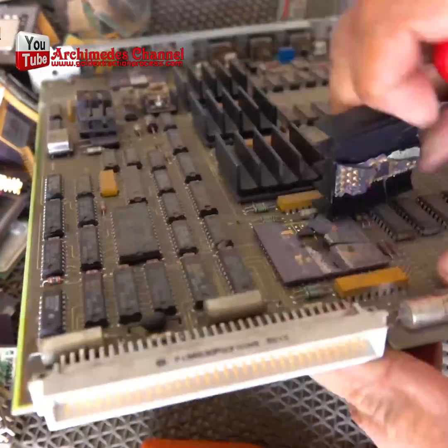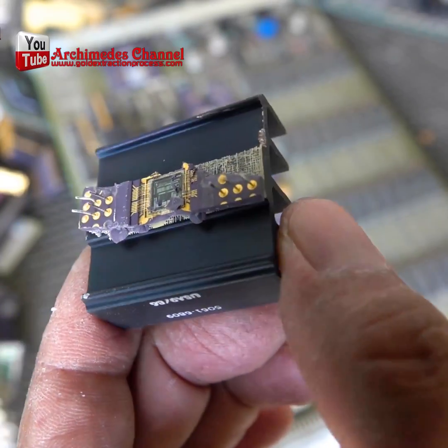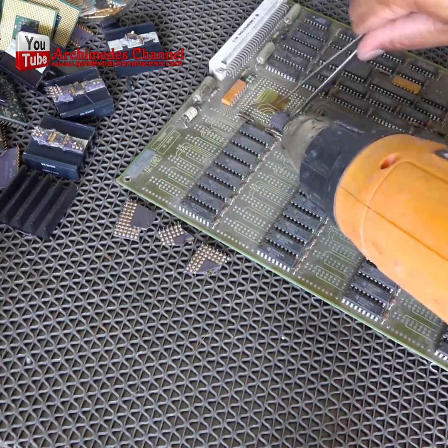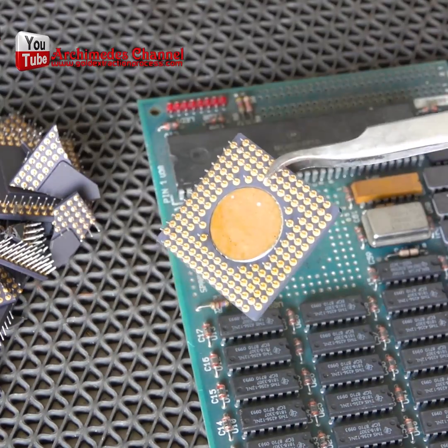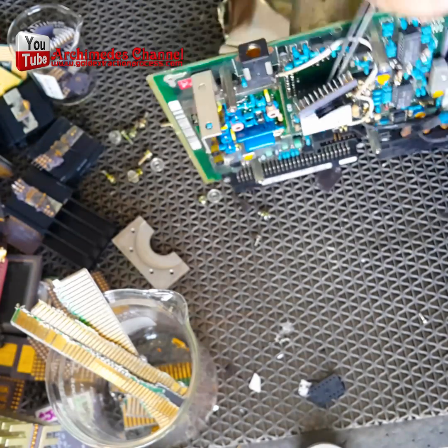You'd be surprised how much gold is actually in a computer, used largely because of its ability to conduct electricity without getting too hot. It's hiding in there, and we're going to show you how to extract it — it'll just require a little bit of patience and the right chemical combination.